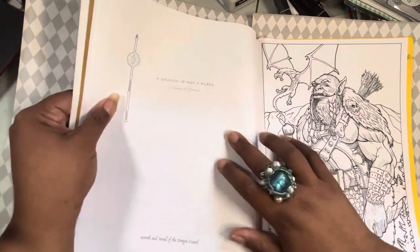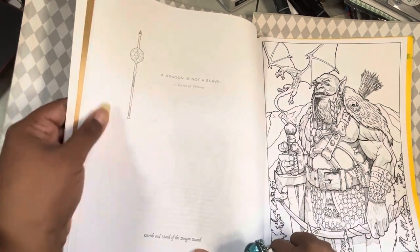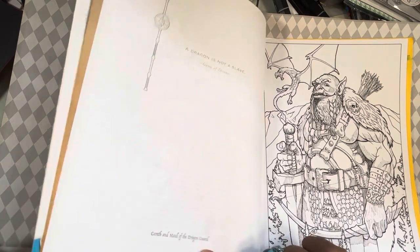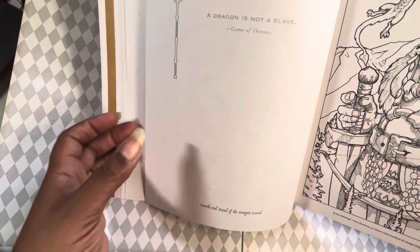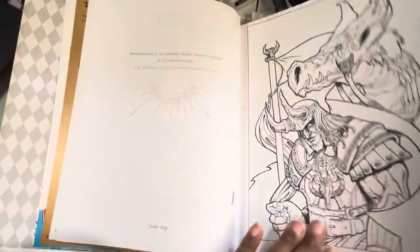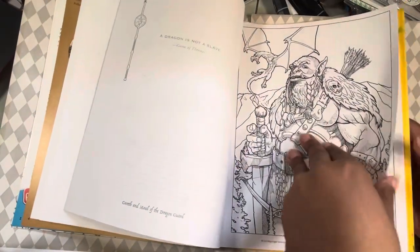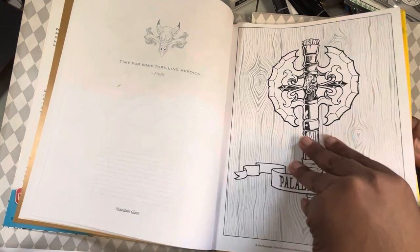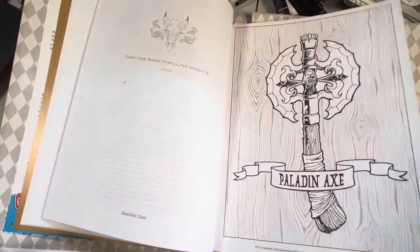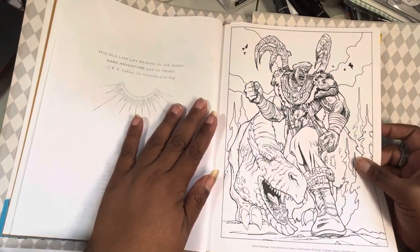The pages are basically single-sided once you get to the artwork. On this side they have the name — so there's a quote like 'a dragon is not a slave' — and then it says Gareth and Maul, the dragon of the Dragon Guard. There are some little lines so you could make notes, like a journal part going on. Each page has a little blurb. I probably will never color the reference pages — that seems like a waste to me.